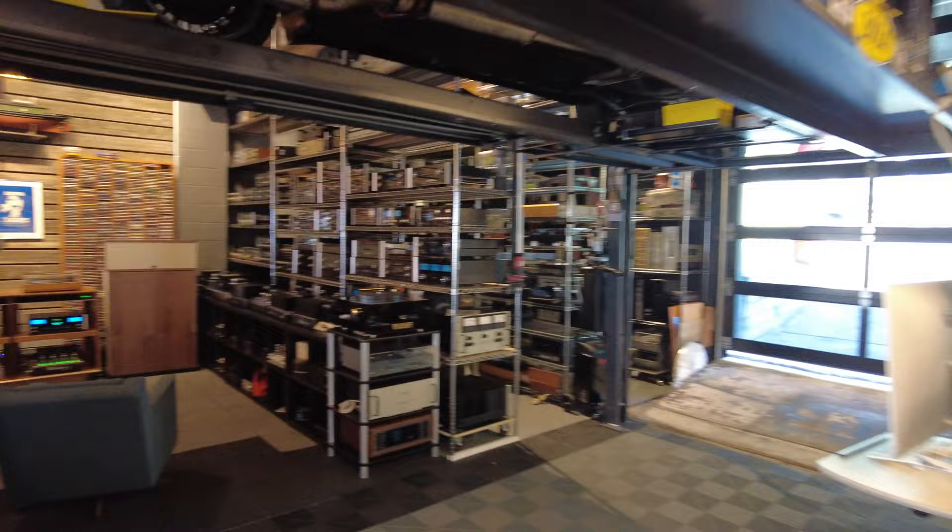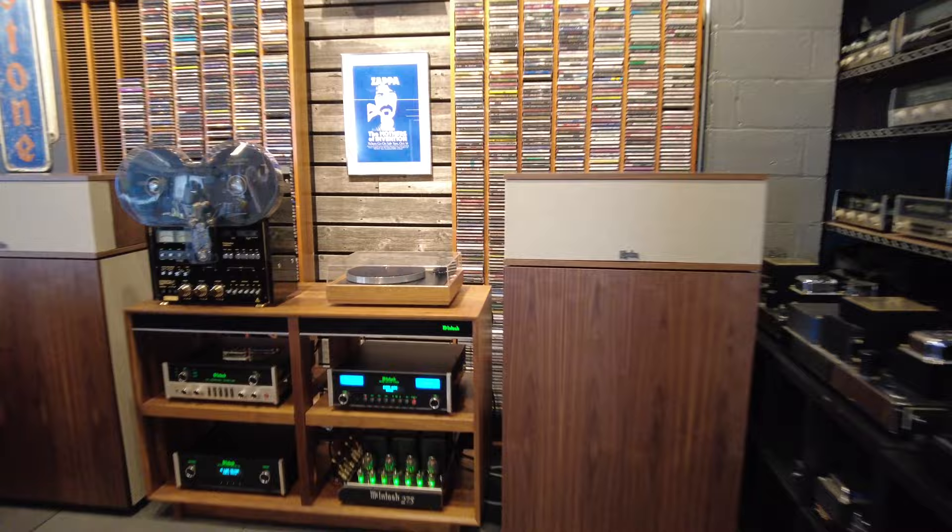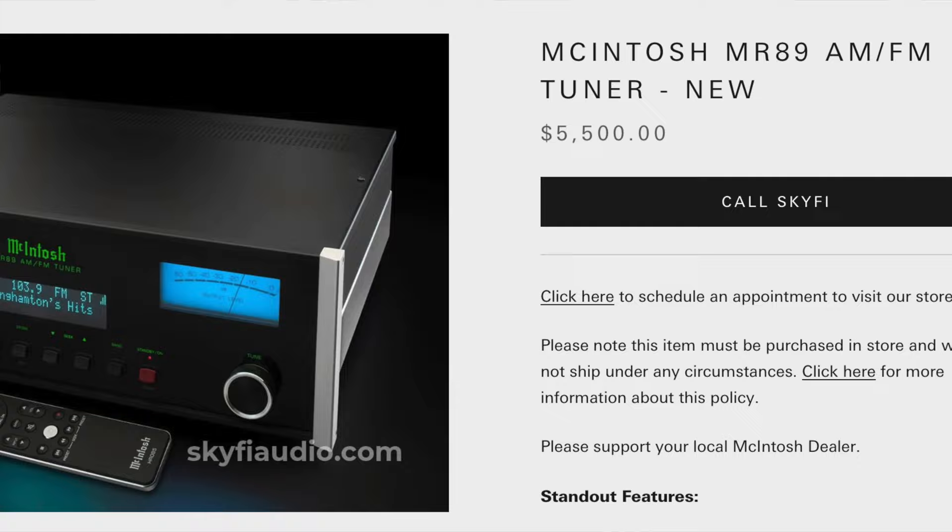I also have, just out of the box, the brand new tuner from McIntosh — the MR89, which is pretty cool. So hang in there. This video should be around 15-20 minutes and we're going to dive deep.